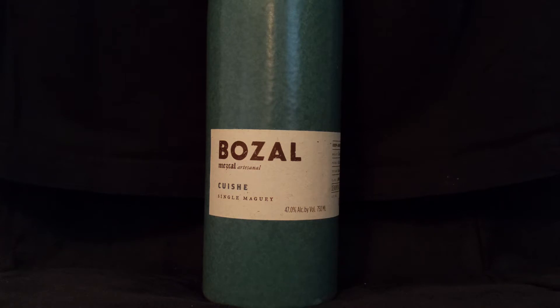Today we are reviewing this Bozal Mezcal Cuiche. Now, there are quite a few pronunciations. If you've ever seen or heard anybody talking about cuiche, they might pronounce it differently than what we're pronouncing it today. However, that's what we're going with — cuiche. I've heard a whole bunch of different pronunciations, but we are going with cuiche.